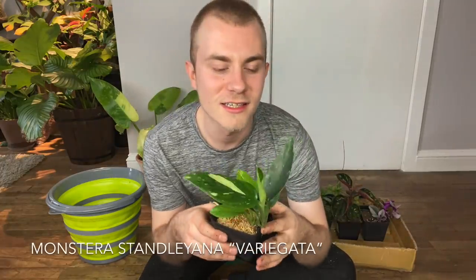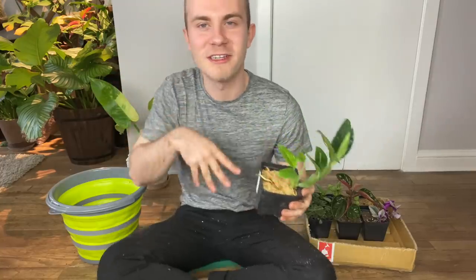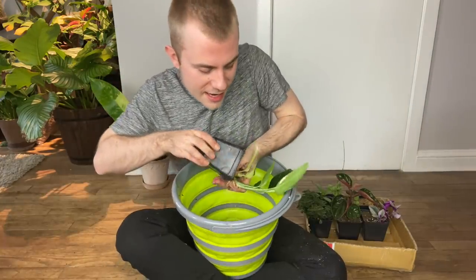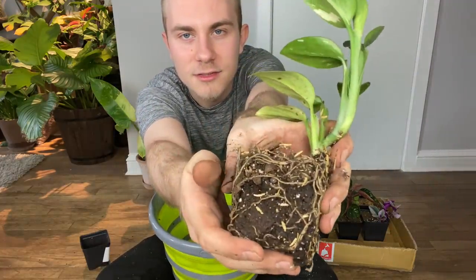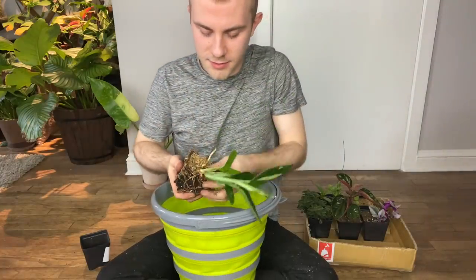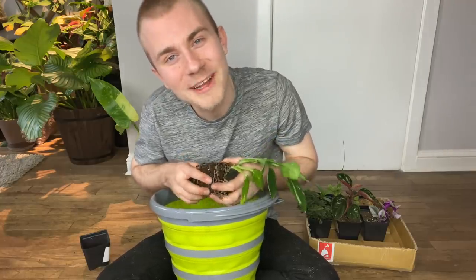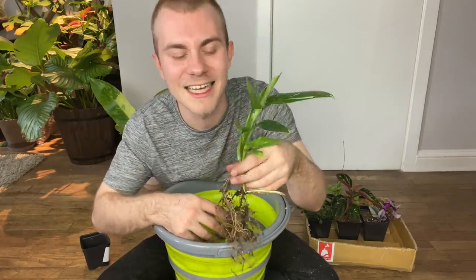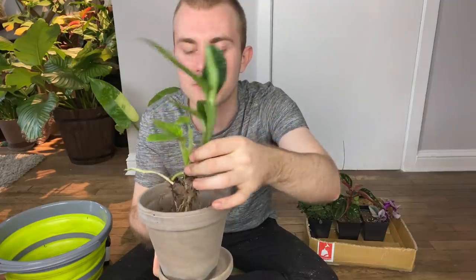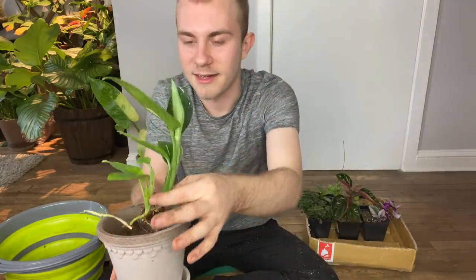Let's go ahead and repot this Monstera Standeliana Variegata. I mentioned in my haul video that I was going to get a moss pole for this, but I totally forgot. So we're going to pot it up for now and save room in the pot for the moss pole. This has some really nice roots — before I even take the soil off, I want to show how good this root system looks. This is a really, really healthy plant. We have most of our soil off and some really healthy roots. I think this color plant is just dying for these dark pots, but this root system is pretty big, so I'm thinking this larger pot will be more appropriate.